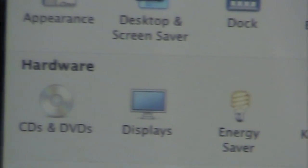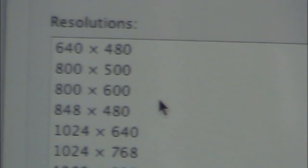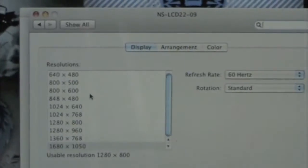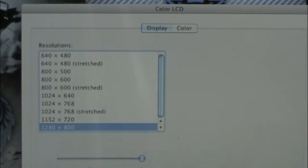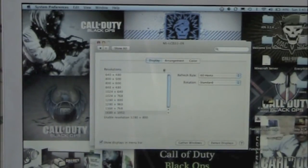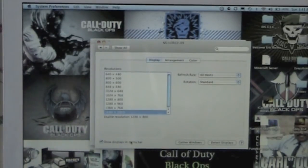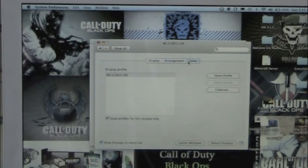Now go over to your Mac or PC and find a setting called Displays and click on that. You should get something like this — it should show your original display and the one you've hooked up. If it has not detected it yet, go ahead and hit Detect Displays, which I'll show you right now. Once it has found it, go to the selected output TV or screen, select the resolution, and you can also gather windows, show displays in the menu bar, and go by arrangement and color.